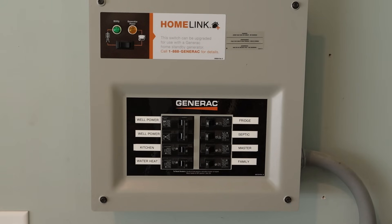This is a Generac 30 amp manual transfer switch with eight circuits. You can buy additional circuits from your local home improvement store to mix and match whatever you're wanting to move from your main panel over to what we'll call the emergency panel. What you're basically doing is taking the circuit from your main panel and putting it into this one. When you do that, make sure you buy the circuit breakers that match your particular panel.